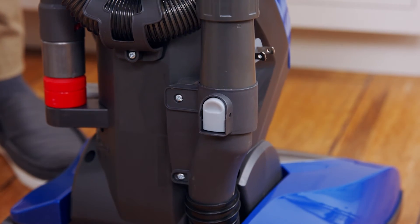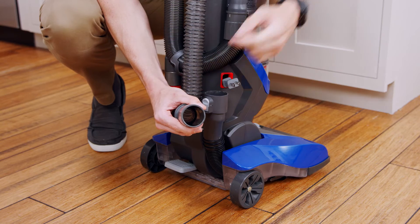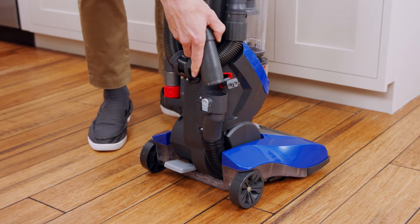Remove the hose by pressing the hose release button. Clear out any hair or debris stuck inside the hose, then reattach it so it snaps firmly into place.